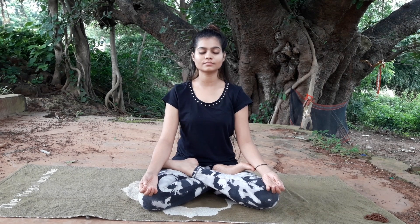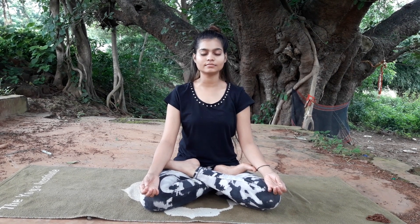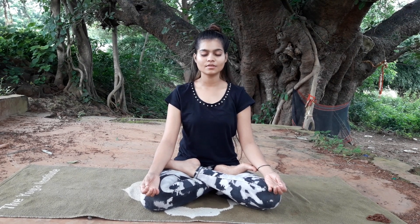Just close your eyes and bring your focus to your breath. Normally inhale and exhale. Count by yourself for how long you inhale and how long you exhale — you have to do it yourself. Count like this: inhale, 2, 3, 4 — exhale — whatever the count is, just do that for a couple of times.